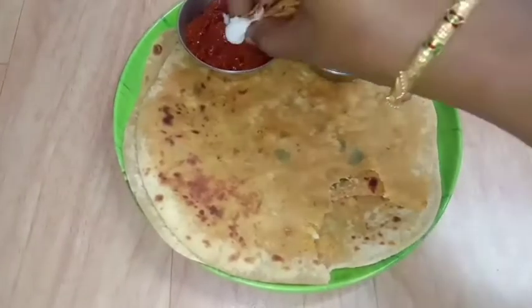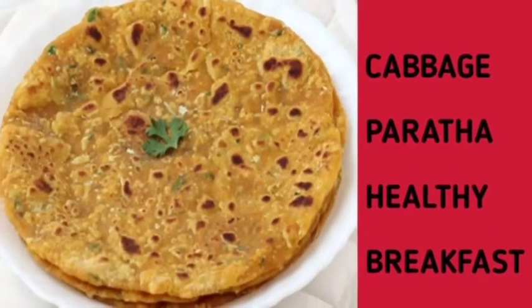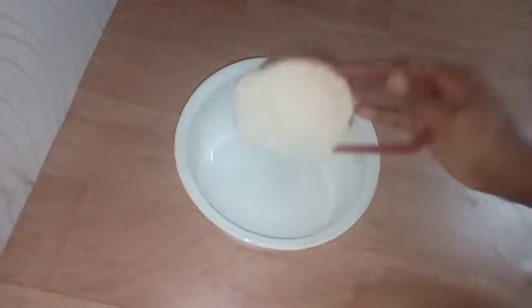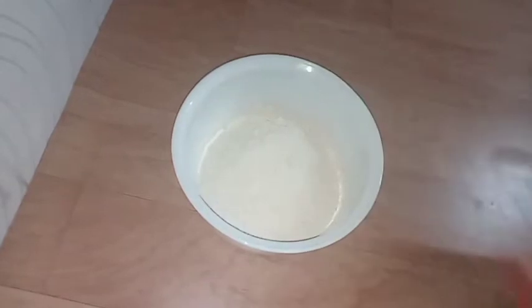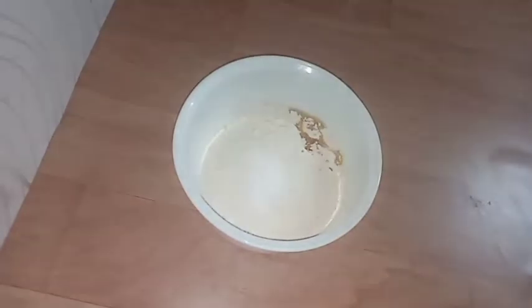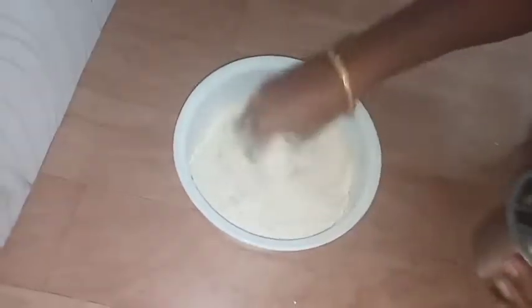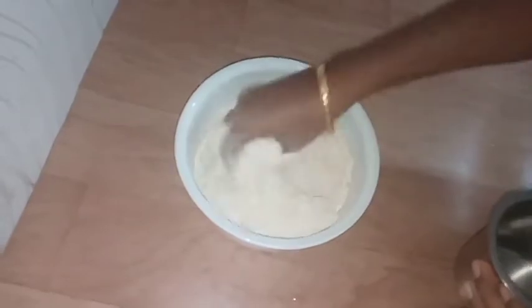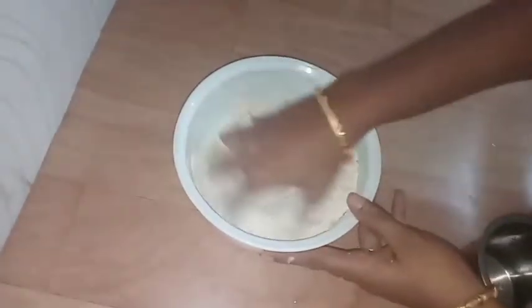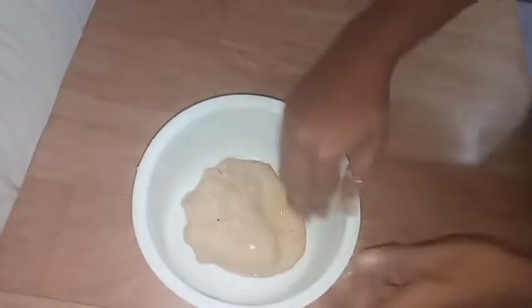This is cabbage parota. You can always prepare it in the morning. Add 4 cups of flour, 1 cup of oil, 1 cup of milk, salt, and a little water. We will add some salt. Cook with 1 tablespoon of oil and pour your salt for about 4 minutes.